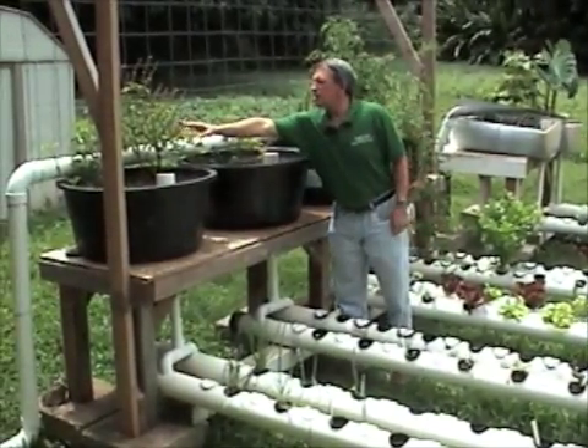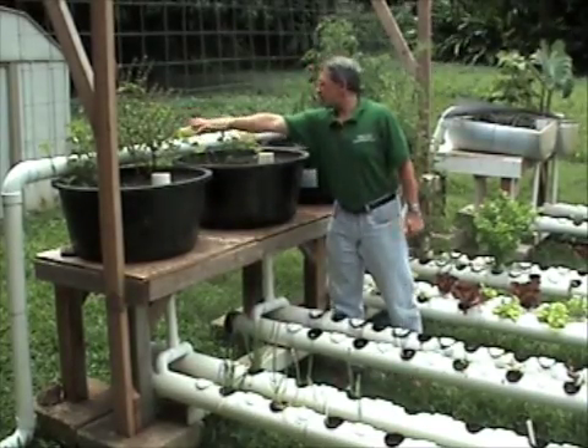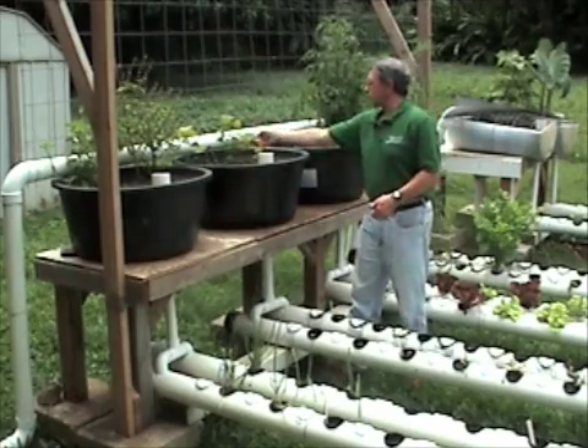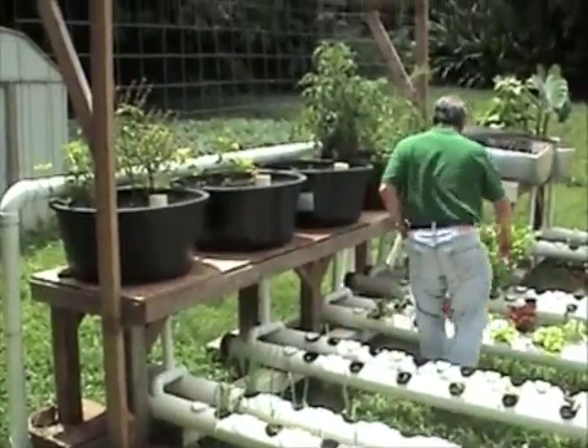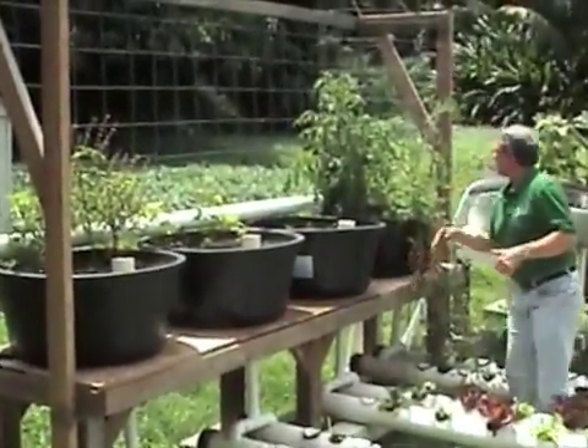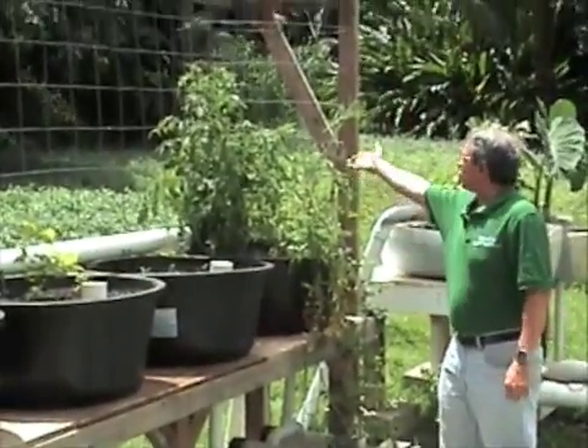Some nice sweet basil here. Looks like Thai basil. Bush beans starting out. Over here behind me, we have lots of tomatoes — some heirloom tomatoes going up the trellis here.